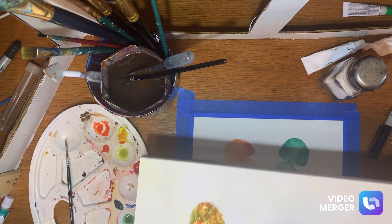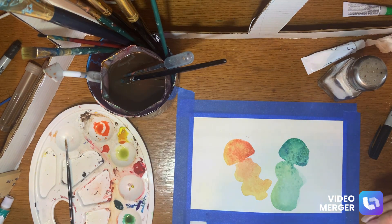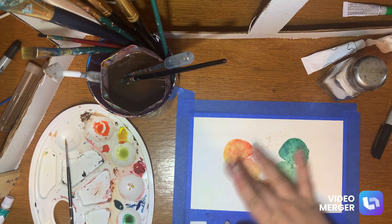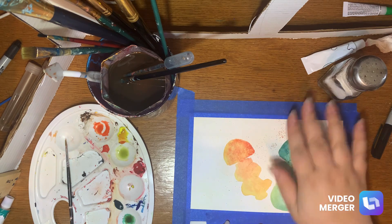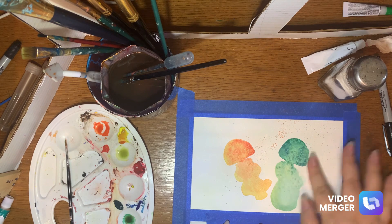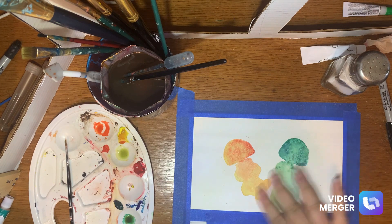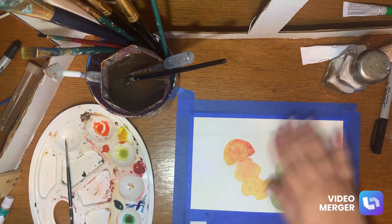You need to let this dry completely — I did a couple already just so that they'd be done by the time I re-recorded. If you want to speed it up you can always use a hair dryer. Then you just pick off the salt, and what it does is it dries and takes up some of the moisture that's under it and leaves these really cool speckles. It can make a bit of a mess so you might want to do it over a trash can, but you want to be gentle — you don't want to be scrubbing at the page.